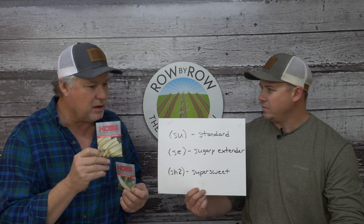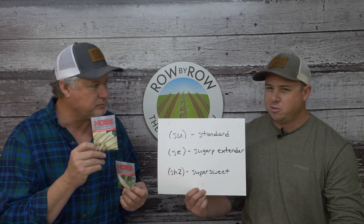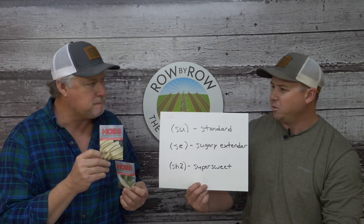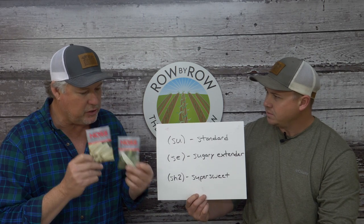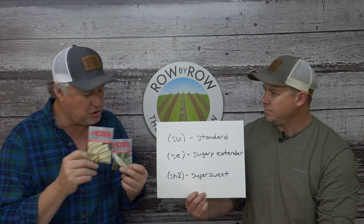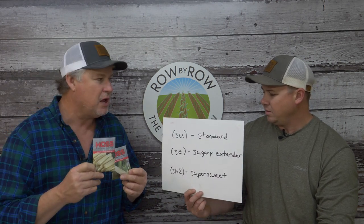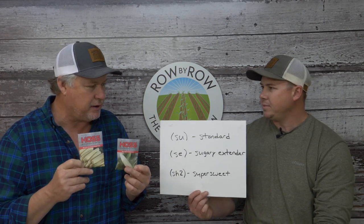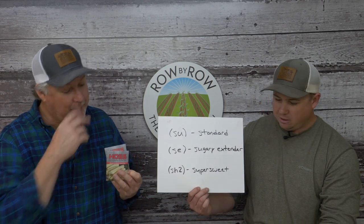Danny and Wanda at Deep South Homestead grow a lot of Stoll's Evergreen. The old open-pollinated varieties are much more drought tolerant than the newer sugary extender or sugary enhanced varieties—the newer varieties simply aren't as tough in dry conditions.